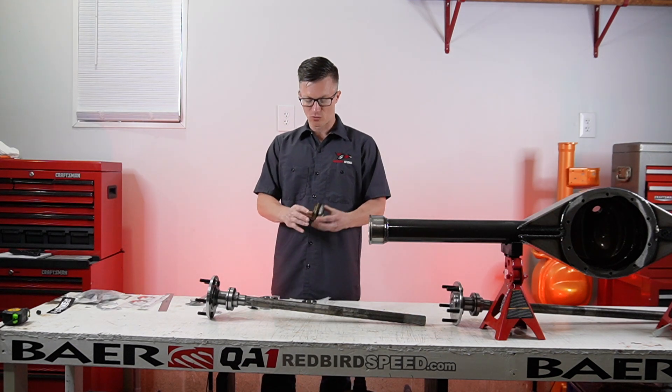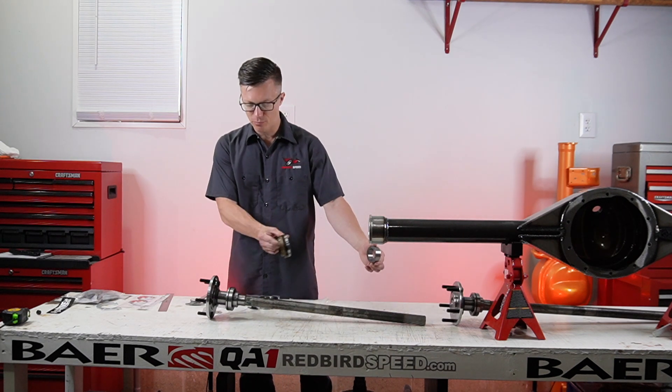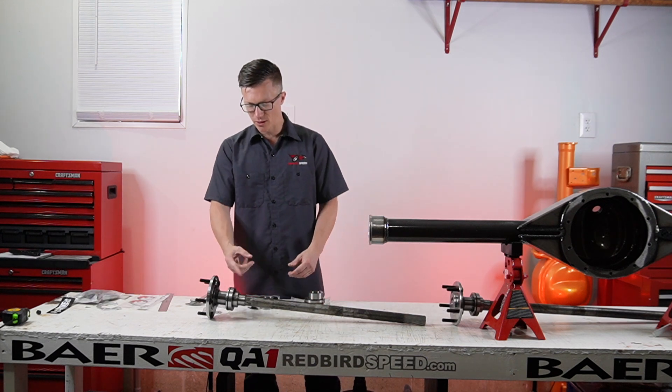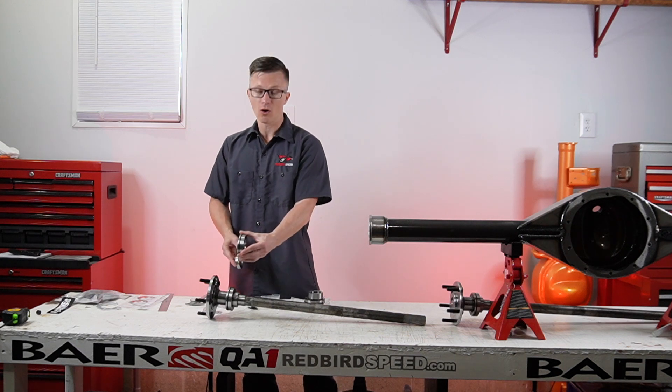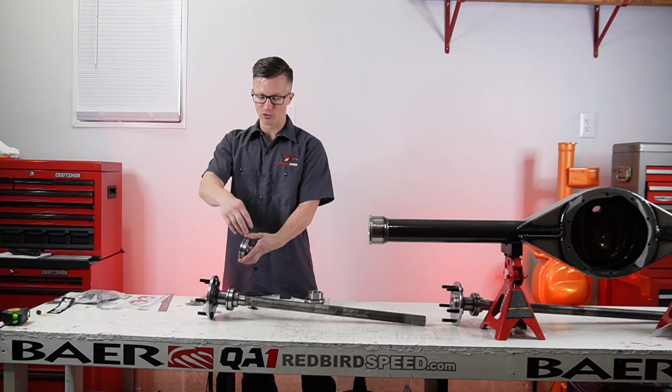So the way this stacks up: it presses on the axle, you get your outer seal, which seals it from the outside. You press this onto the axle and the retaining ring goes on like so. This bearing is already installed — this is that o-ring style bearing. The o-ring on this specific setup goes toward the outside, bearing presses on, and the retaining ring goes on like so.